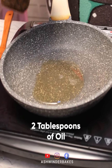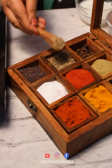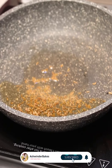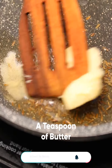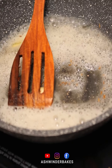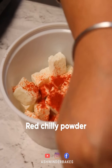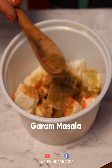As our pan gets warm, we add some cumin seeds and 1 teaspoon of butter. We will also add red chili powder, a little dhania masala, and a little hot masala.